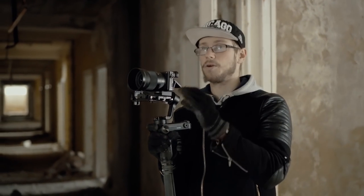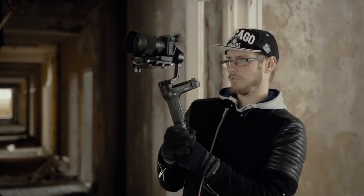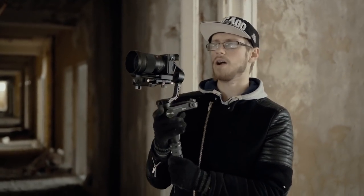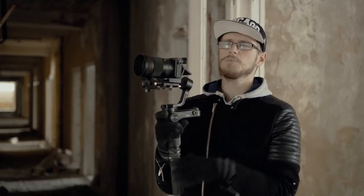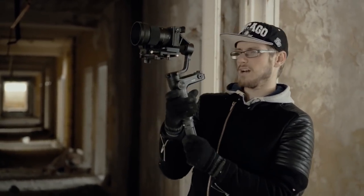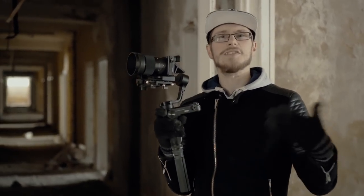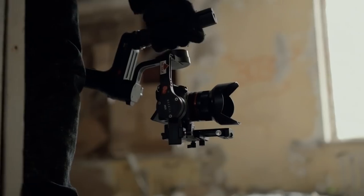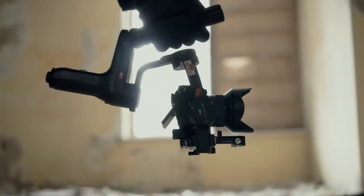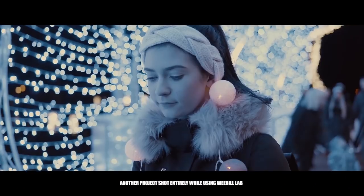I've balanced this camera perfectly and the motor strength is on low. But after using it for about an hour and a half, it's already at 50% battery. It's probably because of the cold. I kind of miss the Crane 2 battery life. All of the modes do exactly what they're supposed to do, but I did notice that in lock mode it still drifts a little bit to the left. It's not as drastic as on the Crane 2, but you can still notice it.